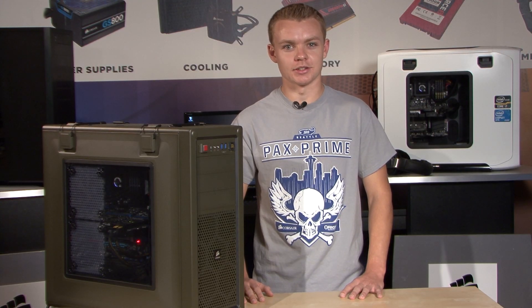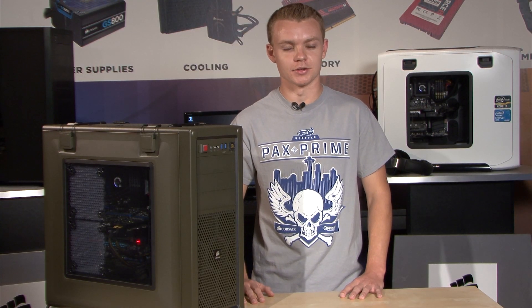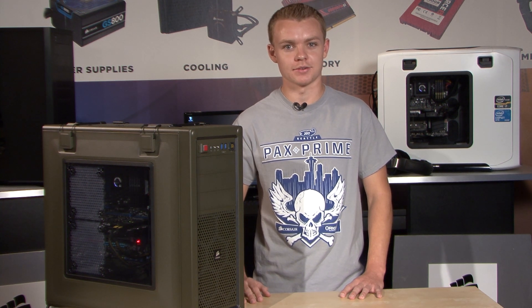In this video series, I'm going to show you guys how to upgrade your system for the ultimate Battlefield 4 experience. In this first episode, we're going to focus on graphics and power.